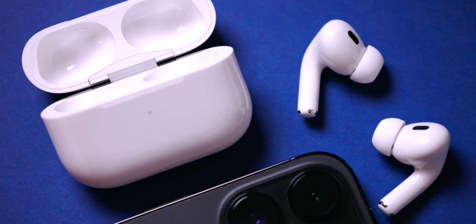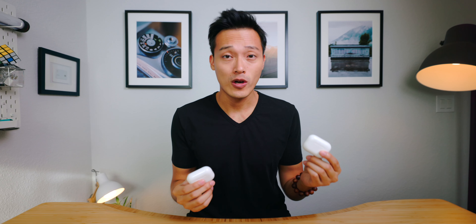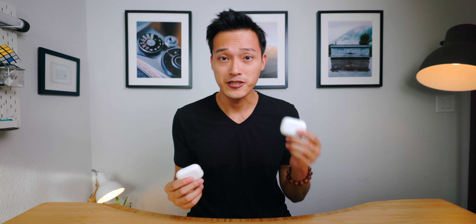Today we're going to take a look at the AirPods Pro second generation. When the first generation came out, it was arguably one of the best wireless earbuds with noise cancellation out there for a couple of years. Apple finally released their second generation with some great features and updated functions, but is it really worth it to upgrade from the first generation if you just got it or it's still functional?